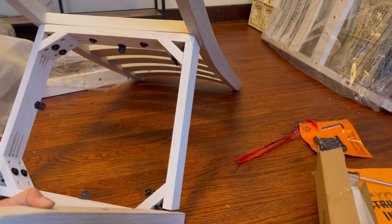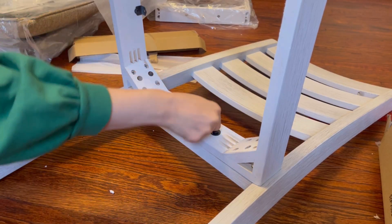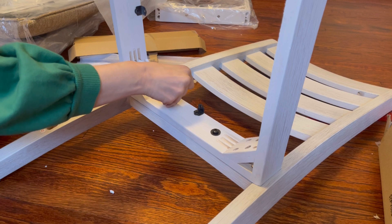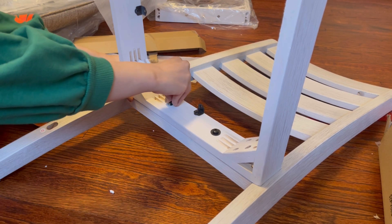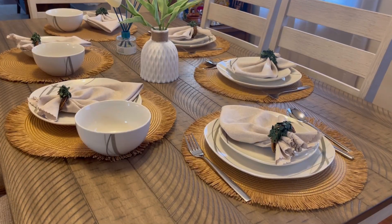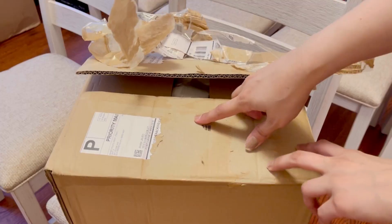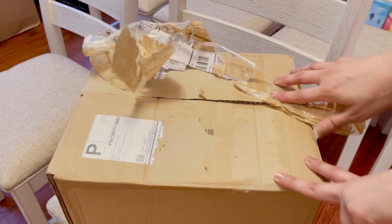In today's vlog, I'm going to show you all about dining tables — how my dining table came, how I assembled it at home. I also ordered some things for decoration and I'll show you how I put it all together. Let's see how I made it in the house.